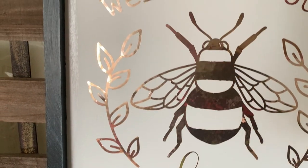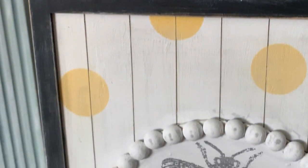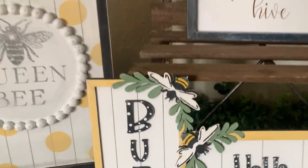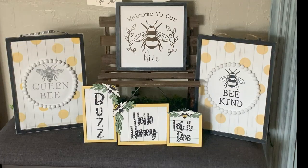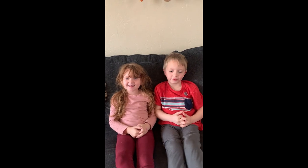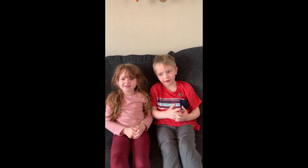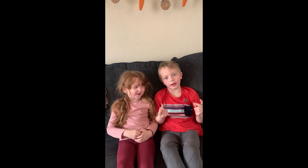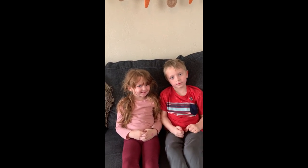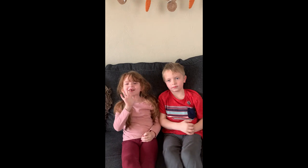Thank you all so much for joining me once again. Thank you for clicking on this video, thank you for watching, thank you for being a YouTube friend, and I hope you enjoyed everything we did tonight. We will see you all next time! Thanks for watching Molly Cole Creations — click on the like button, don't forget to subscribe and press the bell. Bye! See you in the next video and don't forget to watch every single video we make.